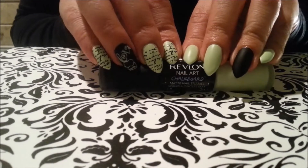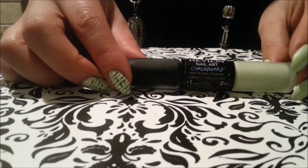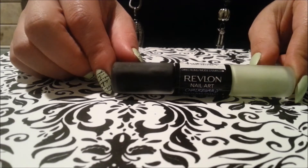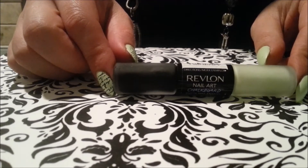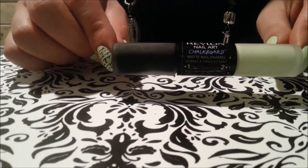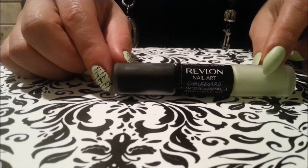Hi guys, it's Eva. I'm here to do a quick review and a manicure using the Chalkboard Nail Art from Revlon. As you guys are aware, these are being sold at some Dollar Tree stores, and if you find them I suggest you grab them. They retail at about $10, but this is probably some of the old line, so instead of having it discontinued they sent some over to Dollar Tree. I grabbed this color because green is my favorite color and I wanted to try it out.